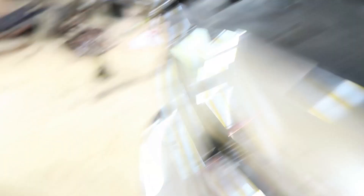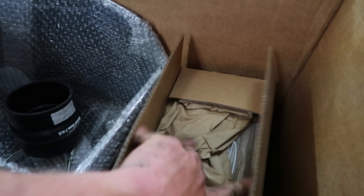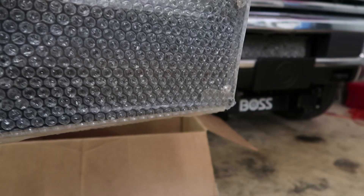It cleans up the engine bay a lot, makes it look more neat, and gets rid of that ugly plastic intake that comes from the factory. I already got the factory intake off — you really only need a screwdriver and it pops right off. It looks like you're only going to need an 11 millimeter to install this, so it should go pretty quick.